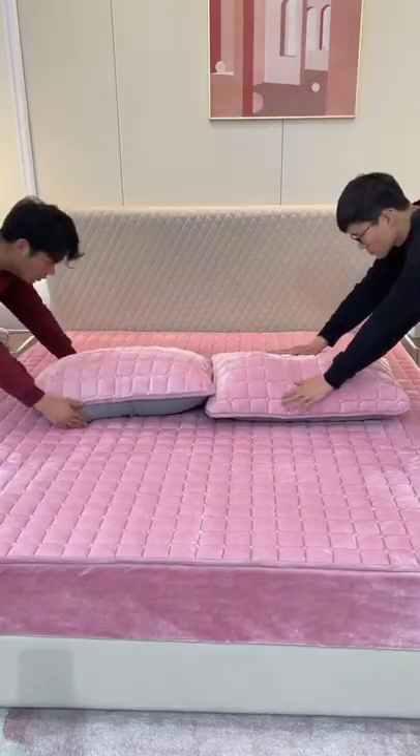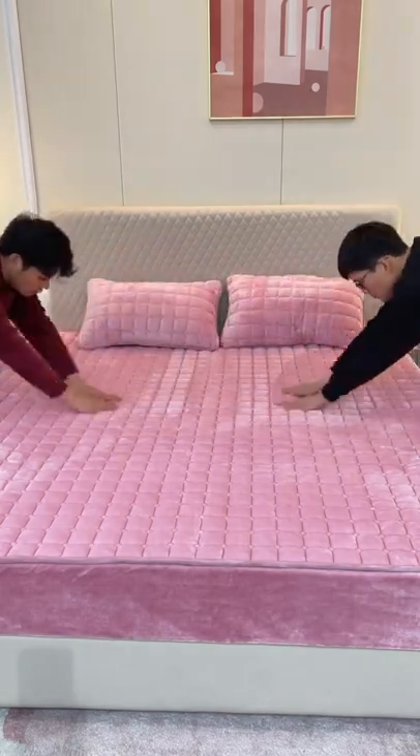It can also sleep directly against the body. Fixed, beautiful and convenient.